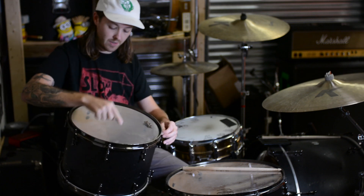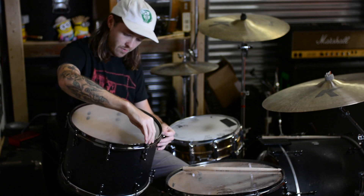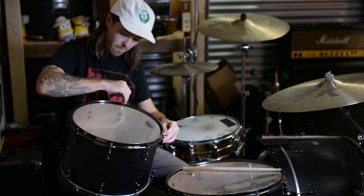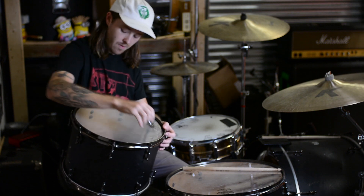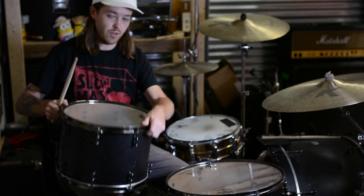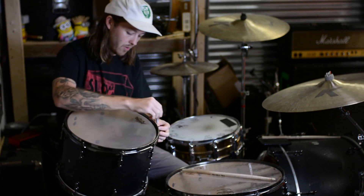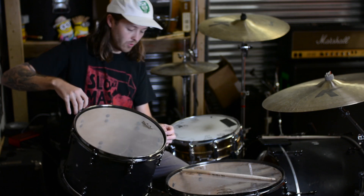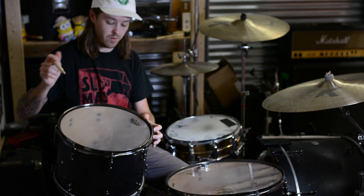Once it's good with my fingers, I'm going to go around with the drum key and do about a quarter of a turn on each lug in a star pattern. I like to start with the bottom head and get it around where I think I would like it as far as the pitch. You want to cross like this, so you get the ones you haven't touched yet. Another quarter of a turn, and do it one more time. You can feel which lugs are looser than others, and if it's super loose, you can do more than a quarter turn to catch up with the other lugs.